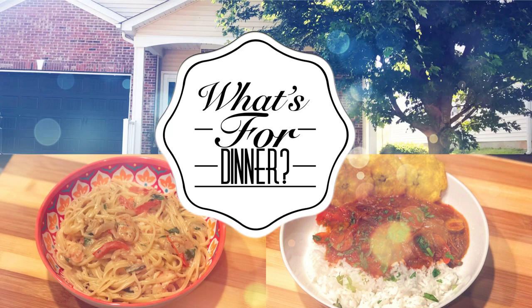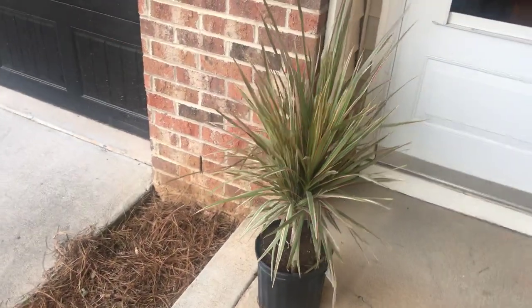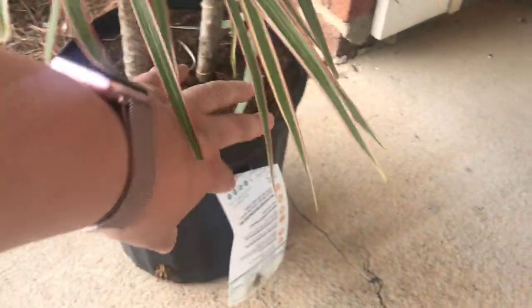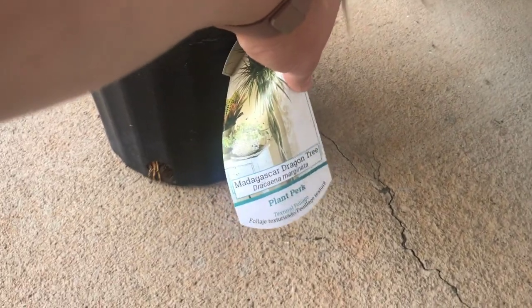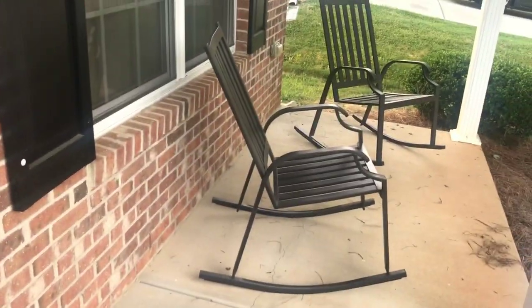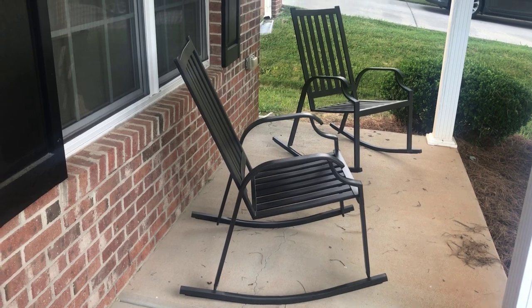Alright, let's go ahead and take a look at my new house. I thought I'd start you guys off at the front — we've got this super cute window here. My first house purchase was this plant, and it has a super cool name: Madagascar Dragon Tree. I think it'll look cute with the rocking chairs — my mom got those for me as a house gift and we got them delivered here.